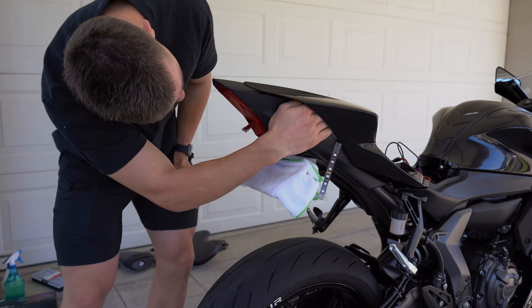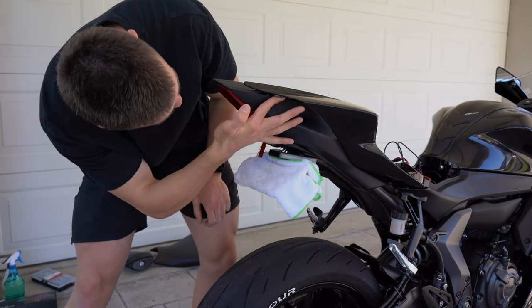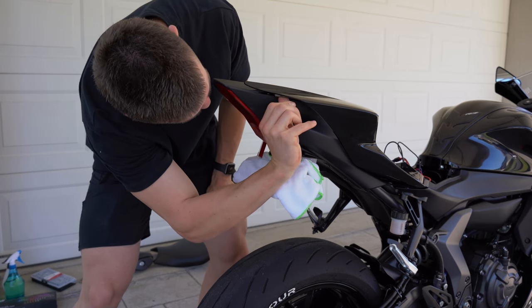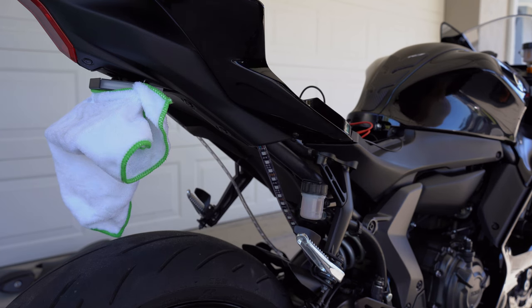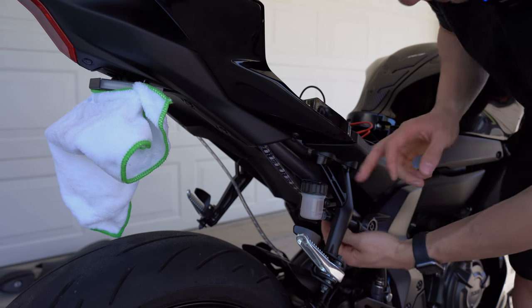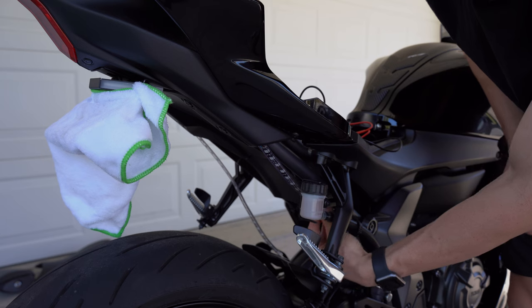It's going to be very clean. For the next piece, I'm going to run it straight down this metal bar on each side.